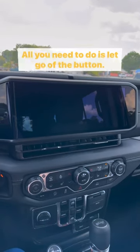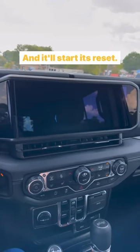There you go, it went black. All you need to do is let go of the button and it will start its reset.